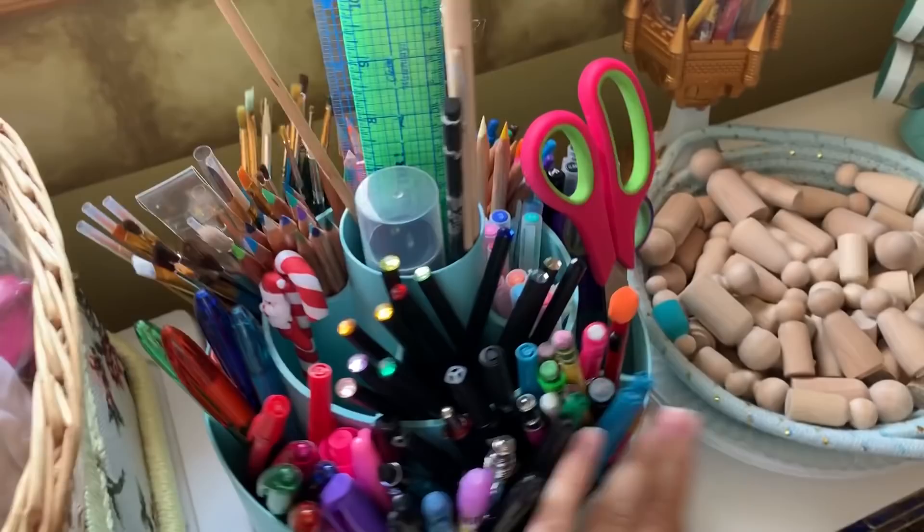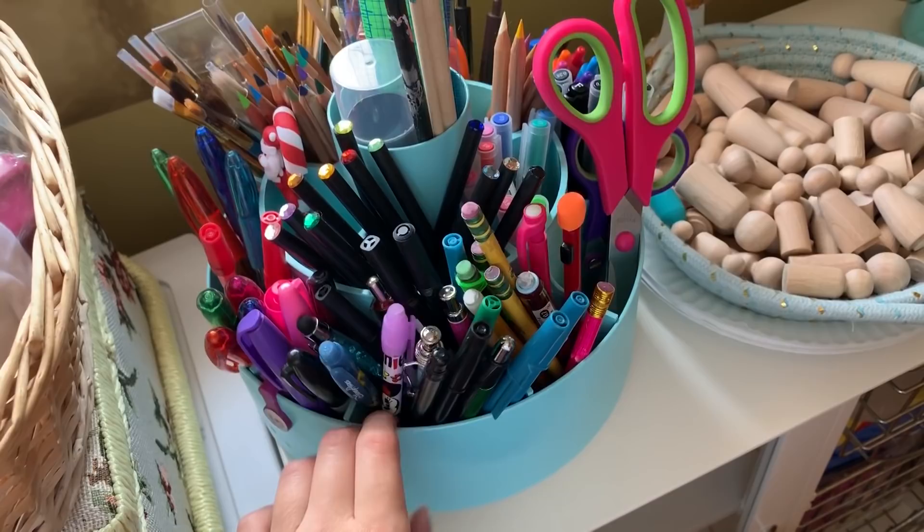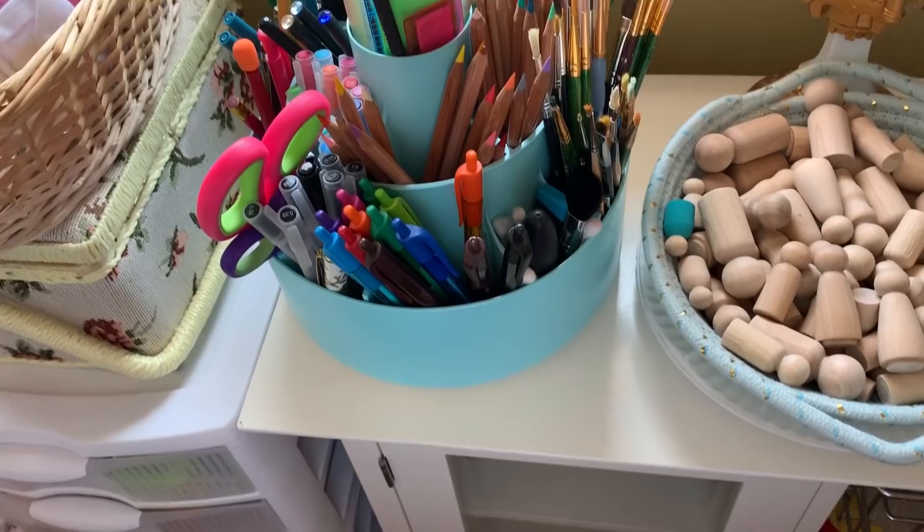Here I have my little spinning supply thingamajig, which is also spray painted with that awesome turquoise color. In here I have Moochie pens, pencils, pens, colored pencils, more pens, paint brushes, scissors — all kinds of stuff. And some rulers up there, and that's really convenient too.